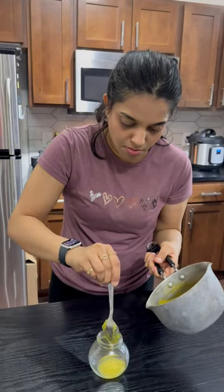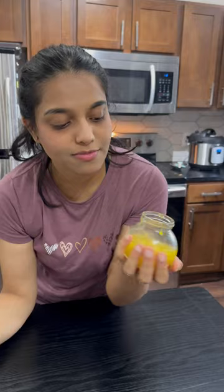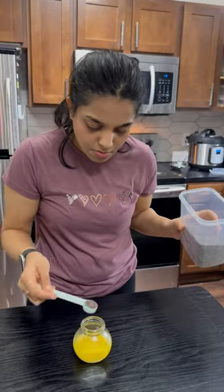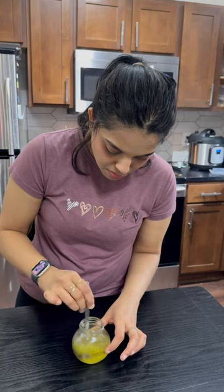I will make it a thick consistency, so I will transfer it into a jar. Without this jam, I will add a lot of taste — I will add 1 spoon of chia seeds and a little lemon juice.